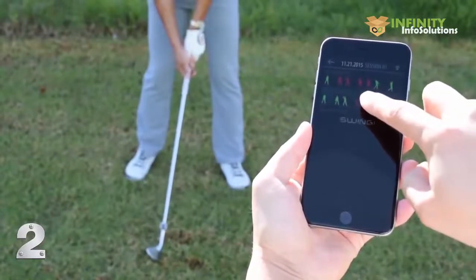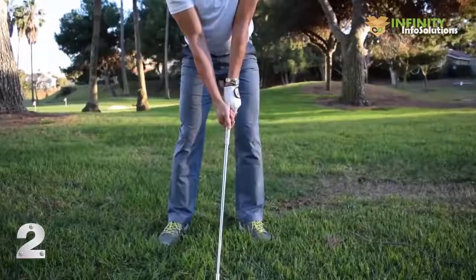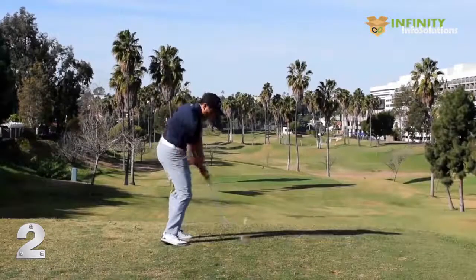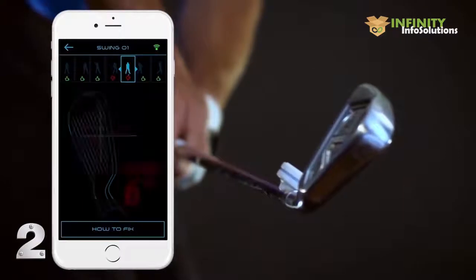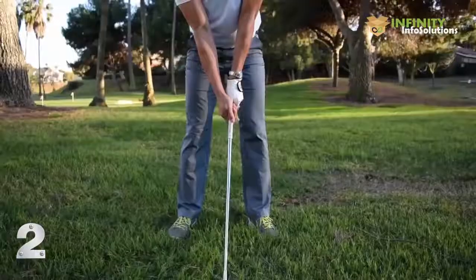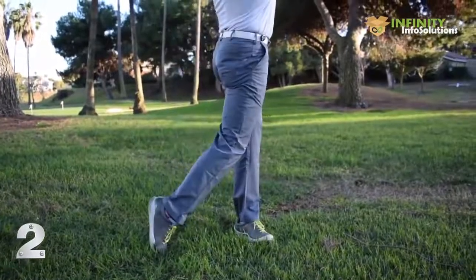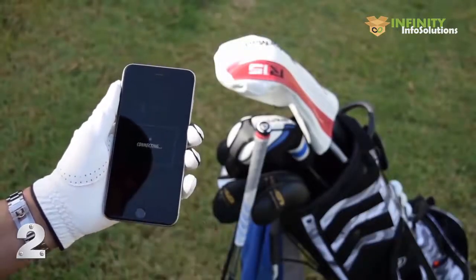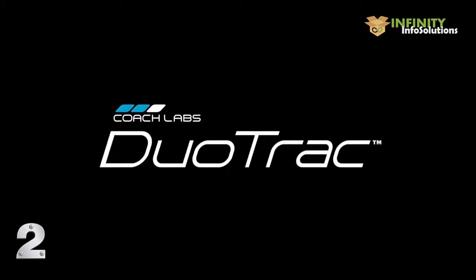Duotrack shows you the exact degree of error in your clubface, whether open, closed, or square. With our fun and interactive coaching app, you can improve key positions in the backswing and impact area. It's easy to visualize and even easier to improve with our fun fixes and drills. If you can keep the clubface square through your backswing, impact area, and follow through, you'll be able to consistently hit the ball longer and straighter with less effort. Duotrack also shows your hip rotation and lateral sway to an exact degree of where you are losing valuable power during your backswing and downswing, and how to improve your transition and weight shift in an easy and intuitive way. The quad sensors automatically connect to your smartphone every time you train. Get Duotrack — perfect practice makes perfect.